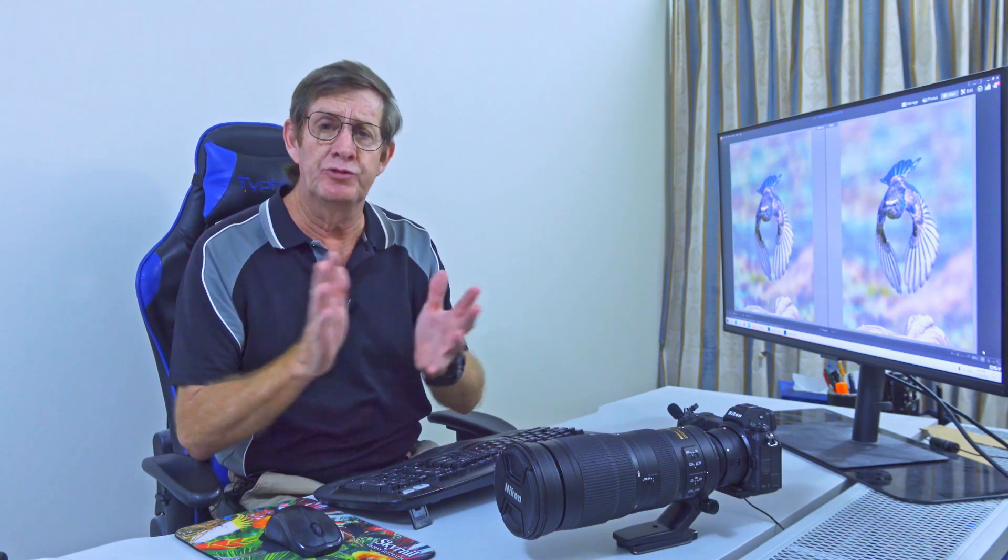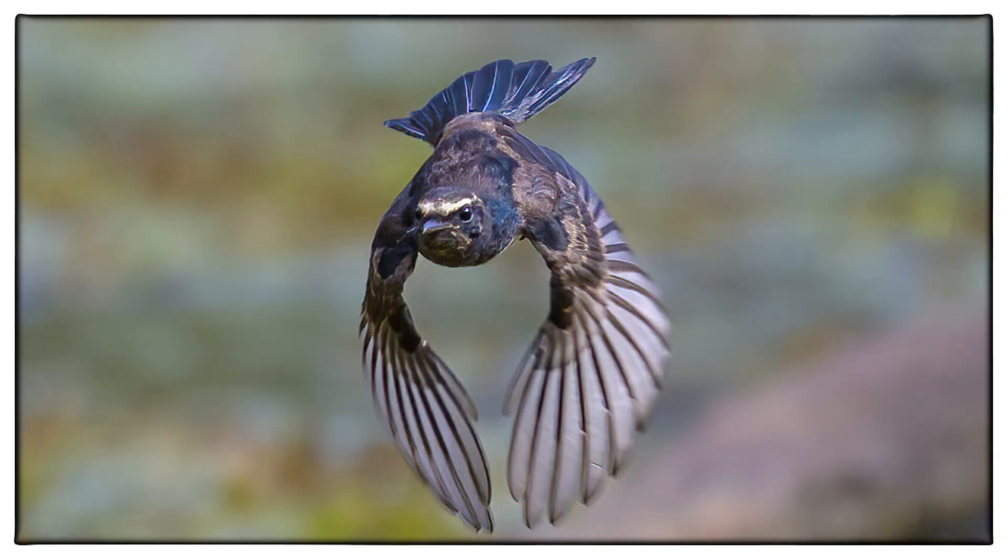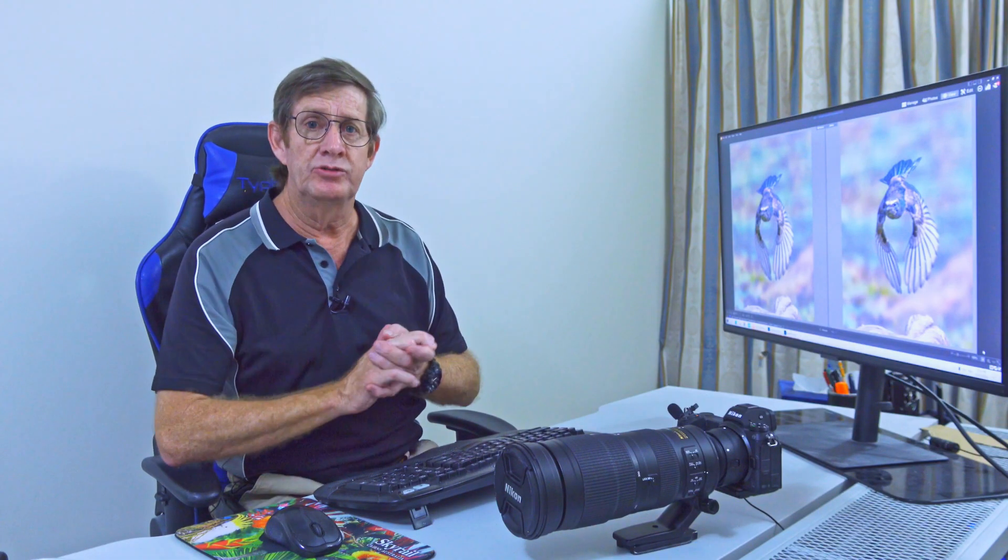Some people say they just use Adobe Lightroom and don't want to put any more into it because they feel that's the purest form — just adjusting the colors to get everything right how they saw it on the day, like with this Willy Wagtail. So should we use these plug-ins or should we not?